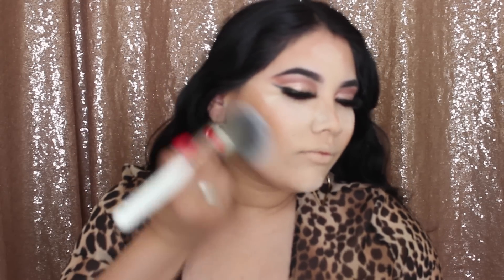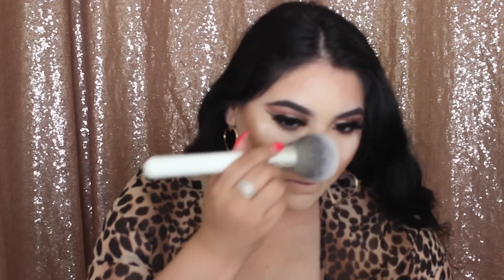Now that the contour is done I'm using the Huda Beauty baking powder in Pound Cake to bake my face. I'm putting it on and letting it set for about two minutes. Now I'm sweeping it away with the enormous JH01 brush. Next I'm using the shade Mimosa Sunrise from Fenty Beauty as a blush — really pretty for fall — applied with the JH04 brush.